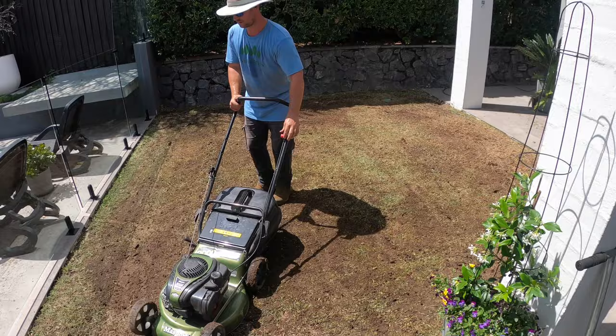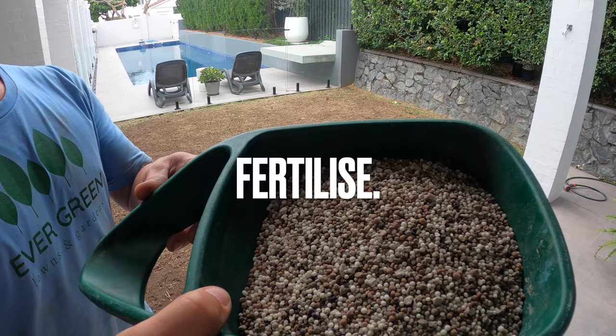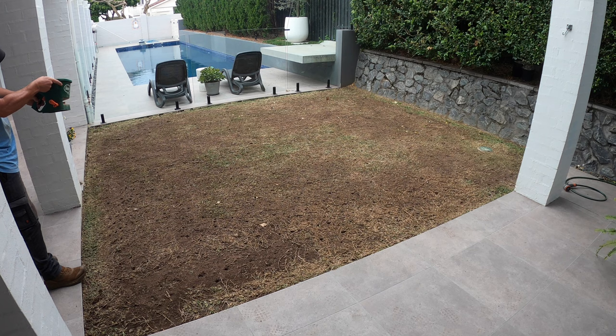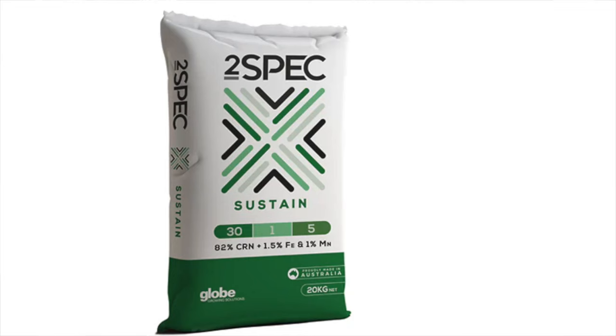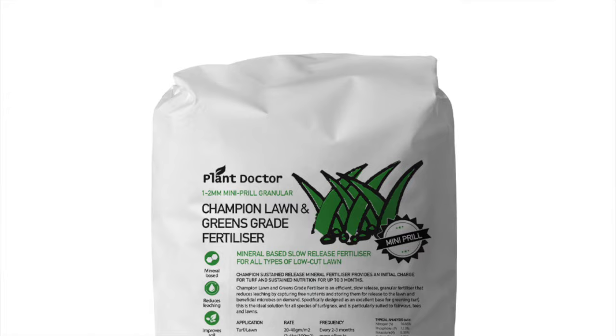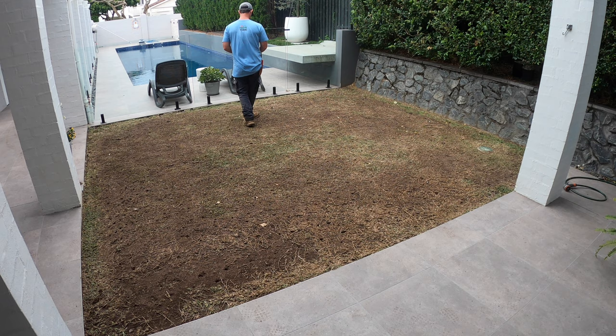On to the next step, and that is fertilisation. Make sure you use a good premium slow-release fertiliser like this one, as you can see in the video. This is Maintain from Lawn Pride — really good quality slow-release fertiliser. There are other options such as 2-Spec, ICL, or something from Plant Doctor. Anything from those brands will give you something good to put down.